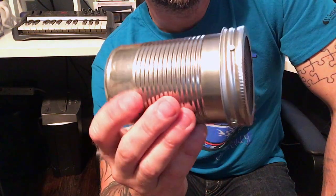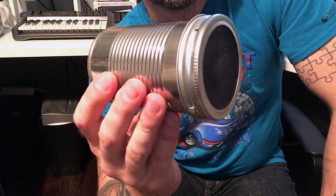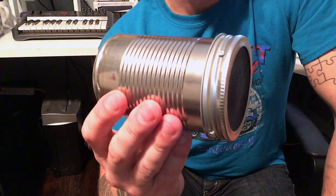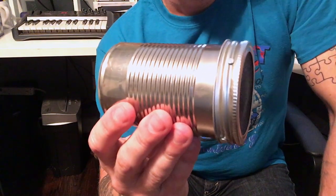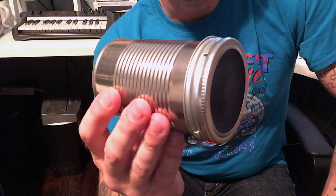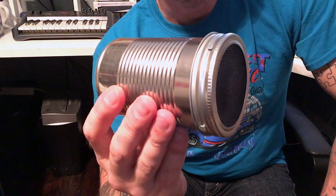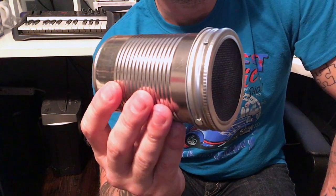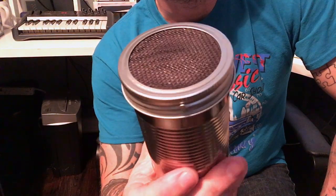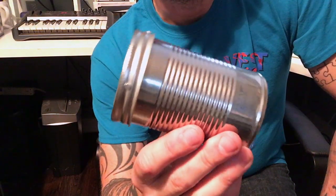I noticed a lot of them do things that really require you to make a series of microphones. For instance, you need some deadening material on the inside — we'll get to that in a second — but one of them said to use packing foam and you have to buy it in like two-foot sheets. It's not terribly expensive but if you want to make one microphone, that's ridiculous. I tried to make one that anyone could make.